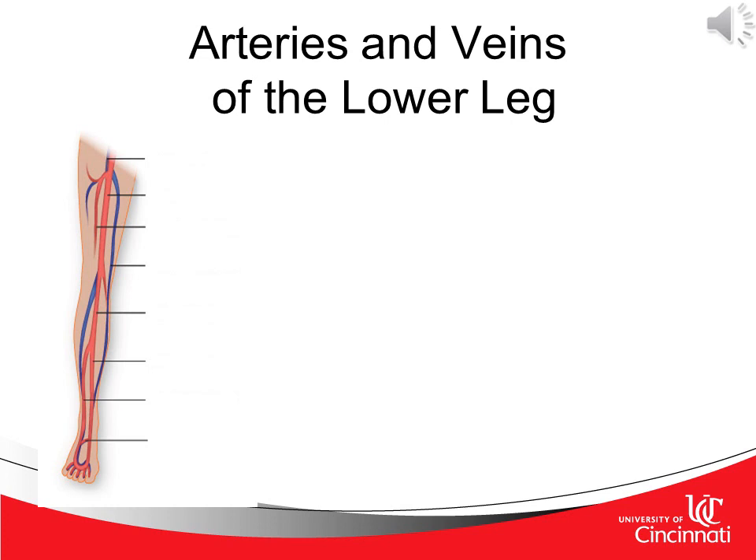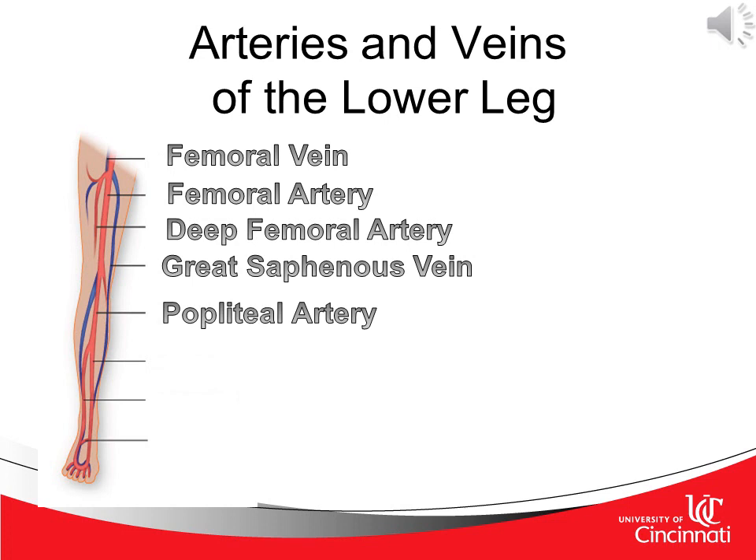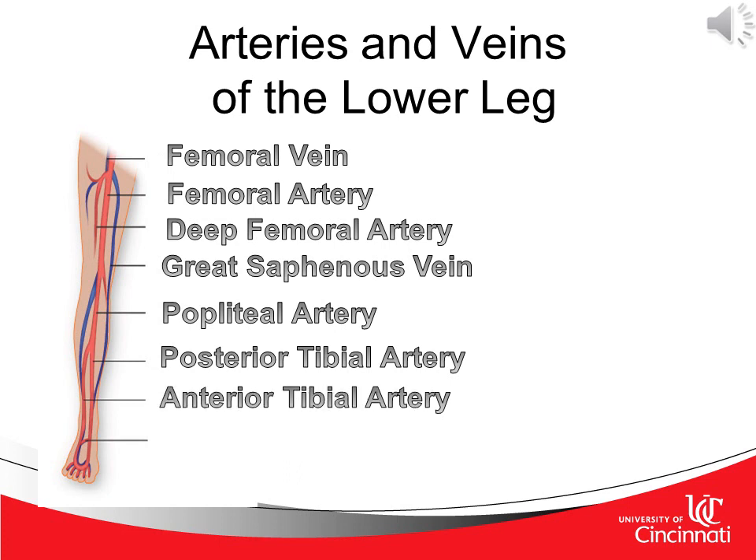We now move from muscles and tendons to arteries and veins of the lower leg. In looking at the leg from proximal to distal, we'll find both the femoral vein and artery, the deep femoral artery, the great saphenous vein, the popliteal artery, the posterior tibial artery, anterior tibial artery, and finally the arcuate artery.